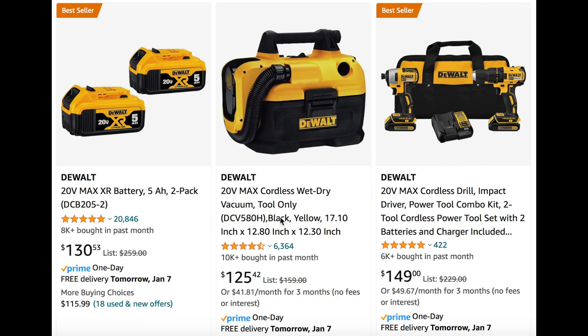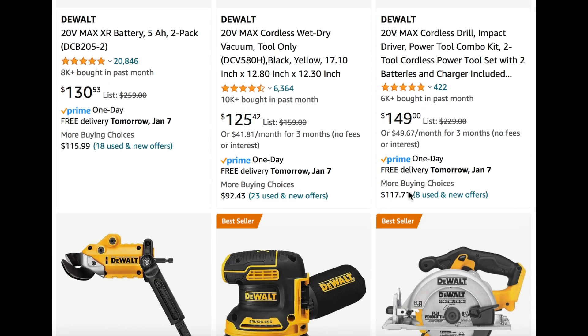We also see the max cordless wet-dry vac, tool only, right here at $125 — pretty good. Then we also see the cordless drill compact driver power tool kit, a two-tool cordless power tool set with two batteries and charger included. Very similar to others, but at $149, so you can check that out.